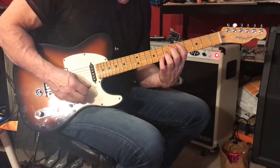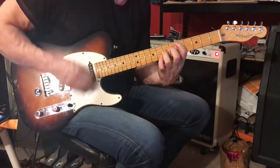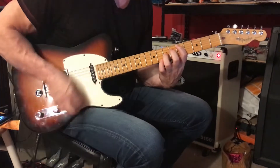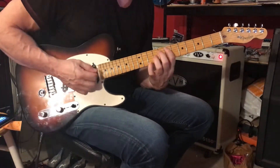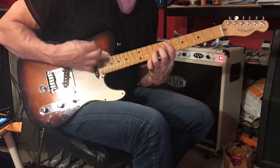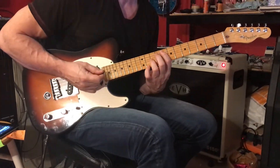And then we have groups of six. We're going to play four, and then what you'll do is bump that up two frets to the seven and nine. Then four groups of six up to the eight and ten.